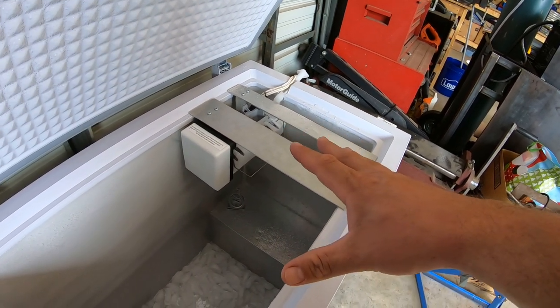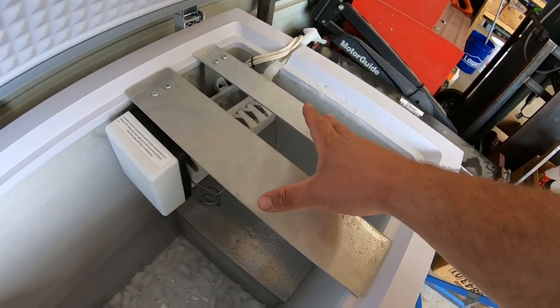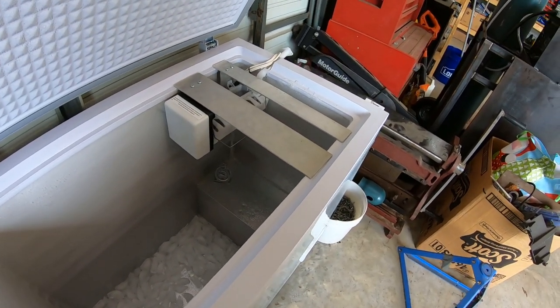I determined that this isn't quite making enough for us, so I have purchased another ice maker and I'm going to figure out how to mount it to these plates and have two ice makers running into the same deep freezer. So let's get started.